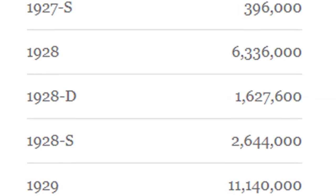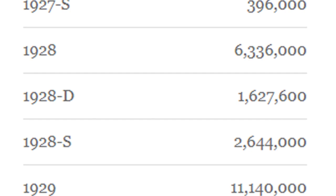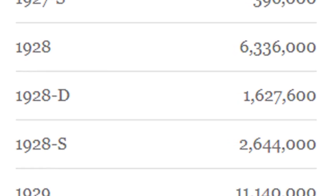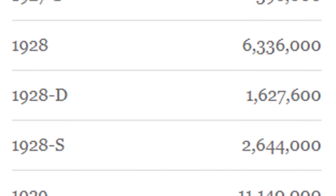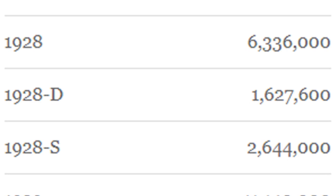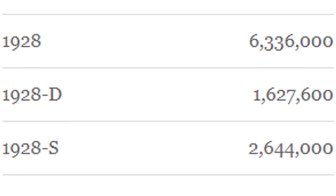Just to show you how many were made in 1928: the no mint mark had 6.3 million, the D mint mark 1.6 million, and the S mint mark only 2.6 million. So the D mint mark is the lowest mintage of the three for 1928.